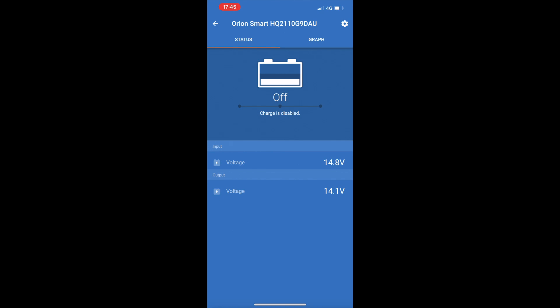The charge stage is currently off because the engine isn't started, but if I start the engine you can see the parameters start to change and it comes up that bulk charge is taking place. If I leave this on for a few seconds or a couple of minutes and the battery is over 80%, it will change to the next stage — and there you go, you can see it's now changed to the absorption stage.